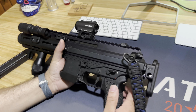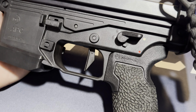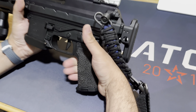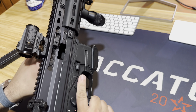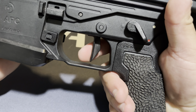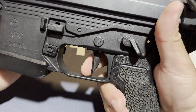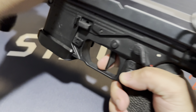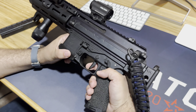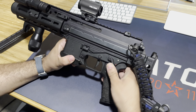Going back, I have an aftermarket Geissele trigger - their single stage precision trigger, the SSP. It is exactly that: a single stage trigger with essentially no take-up. The second you go off safe you're at that wall. Let me demonstrate - no take-up, already at that wall, and then you have a clean three-pound break. The trigger barely moves. And then for the reset - trigger moves millimeters, giving you a very quick firing weapon without having to facilitate a lot of movement. Going back on safe.